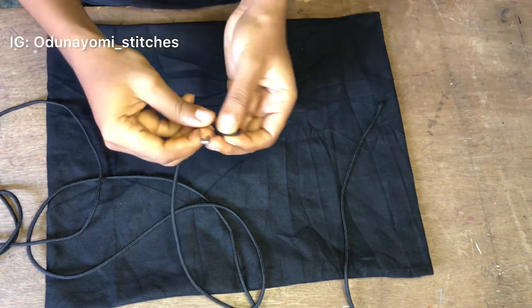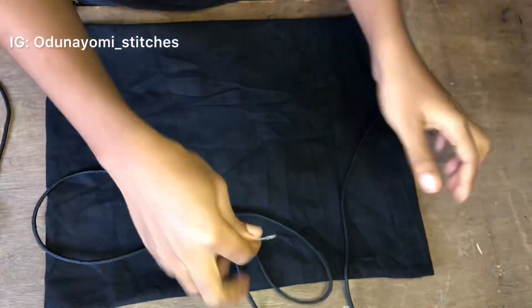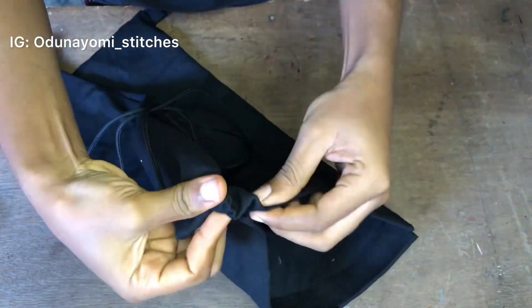Pass a safety pin through the rope the way I'm doing in the video. Pass the safety pin through it, then on the side we sewed earlier, pass the rope through it like that.